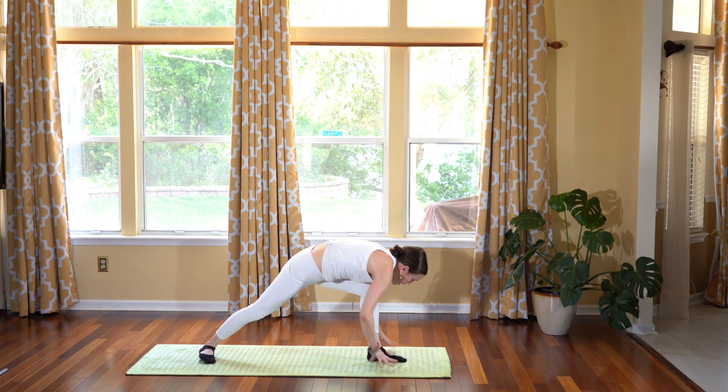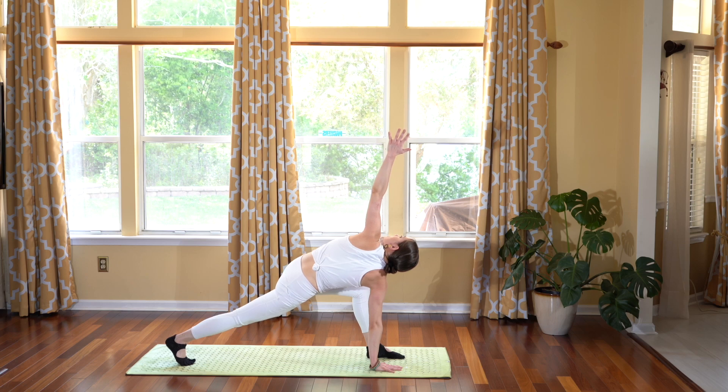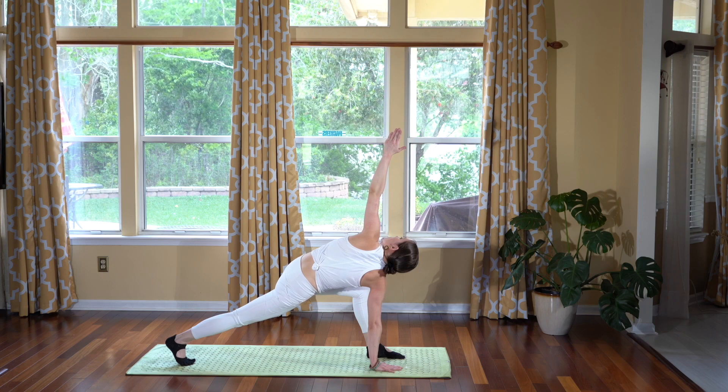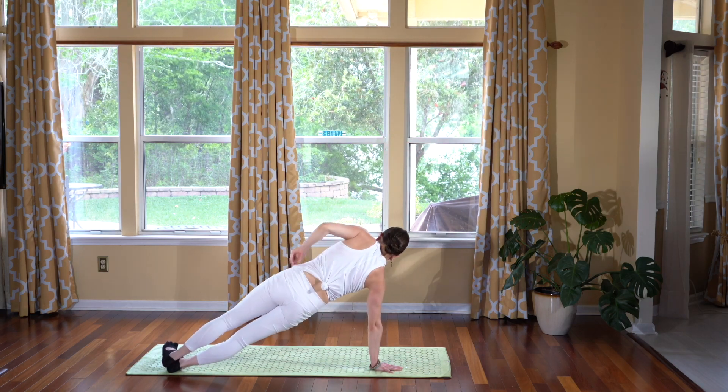Exhale, releasing your hands along the side of your foot. Right hand down, left hand comes up — twisted high lunge. Feel that opening through your left side. Exhale, coming into your side plank.